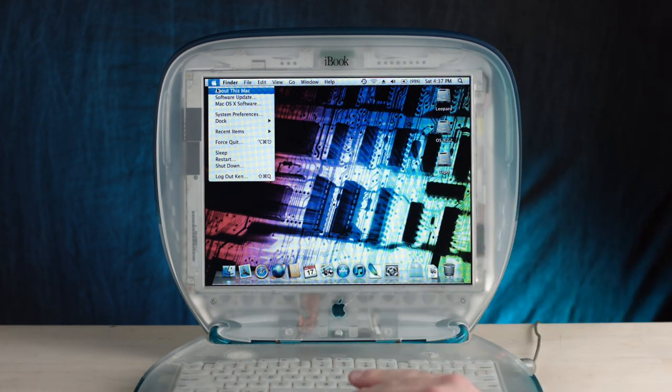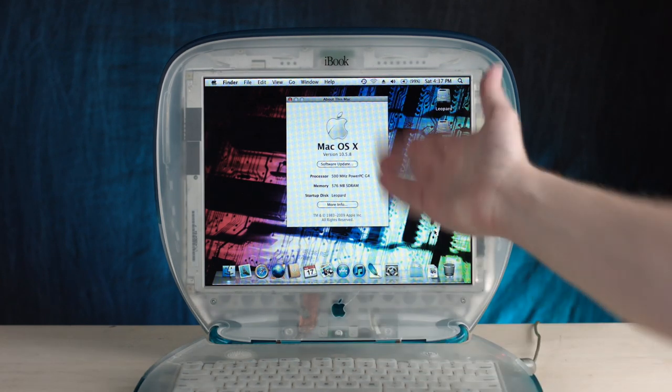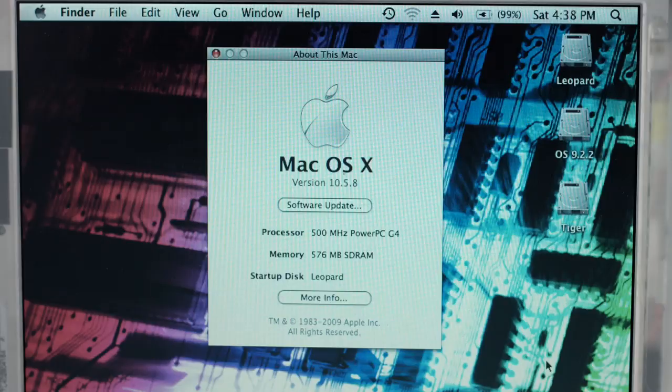The iBook clamshell design only had a G3 in it. Look, I'll show you. See, right there — PowerPC G4. Wait, what the shit?